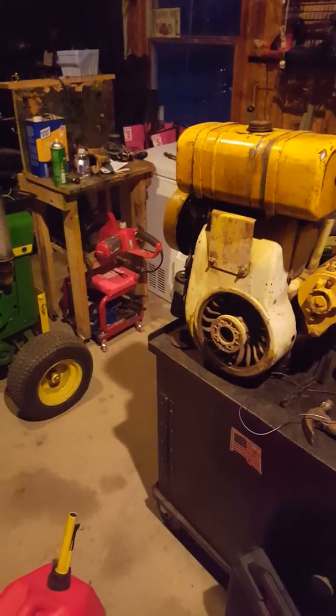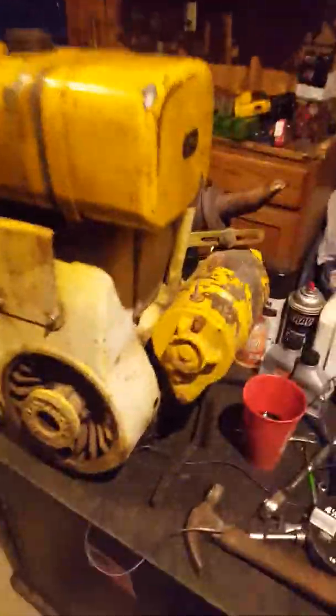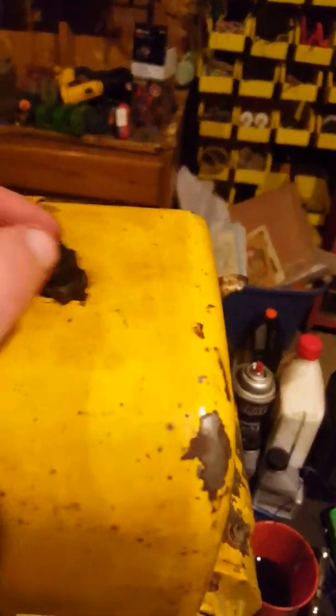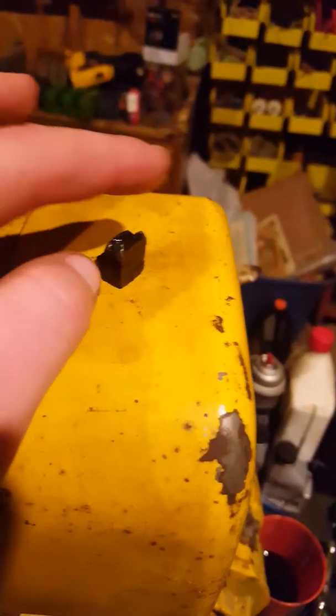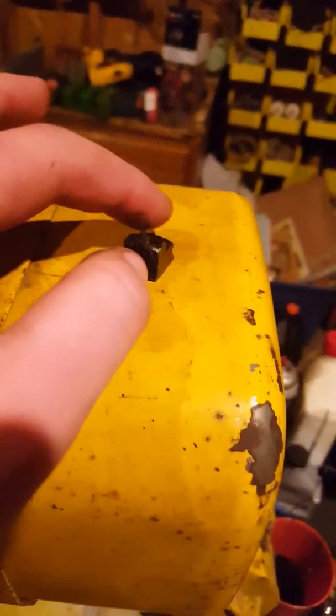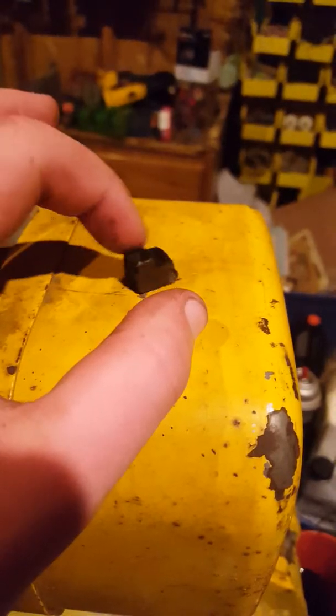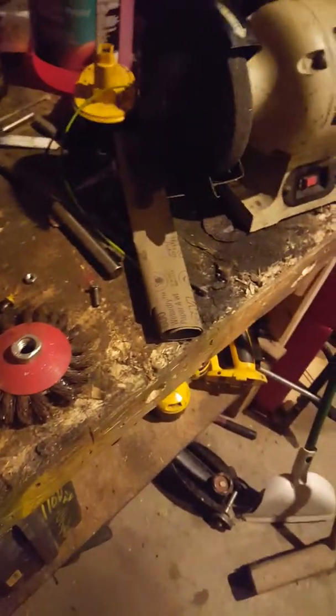First I need to work on this — the governor gear broke. When I bought it I knew it was broken because it would just rev wide open. This piece here is busted. I pulled the oil pan and the teeth were all around the magnetic drain plug, so yeah, it's pretty bad.